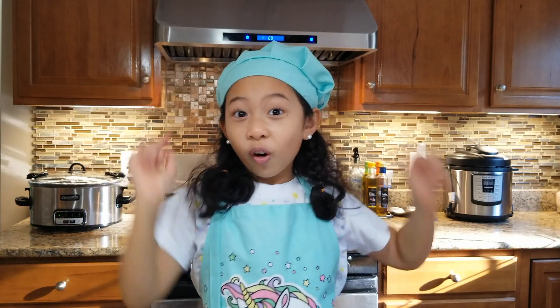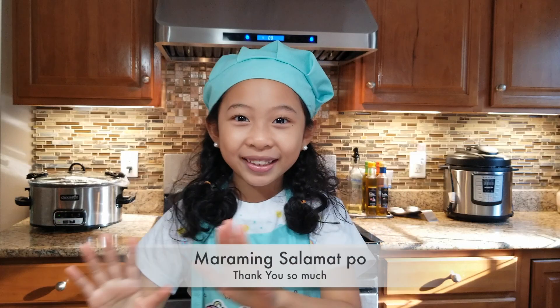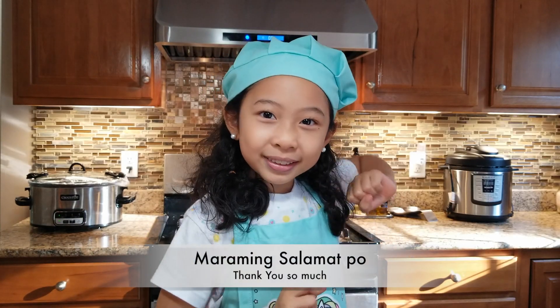To all my Korean subscribers, Gantahabuda! And to all my Kagabayans, Marami Salamat!